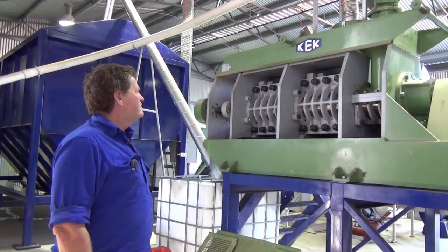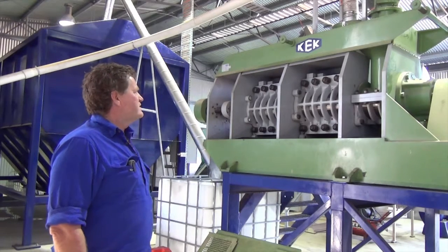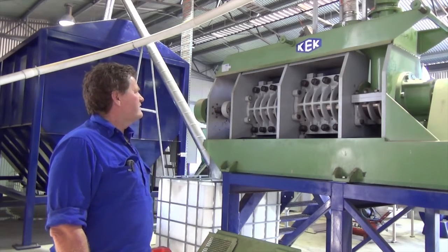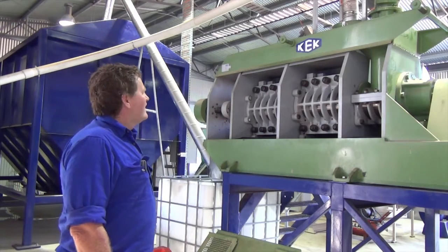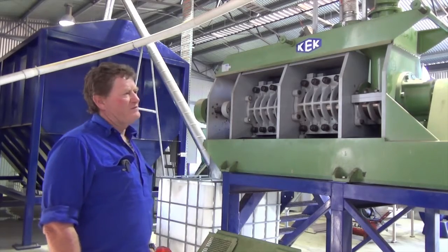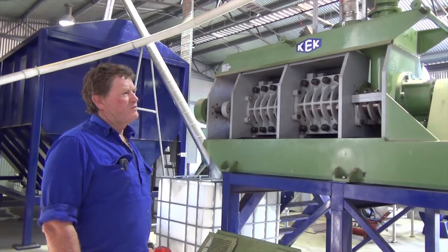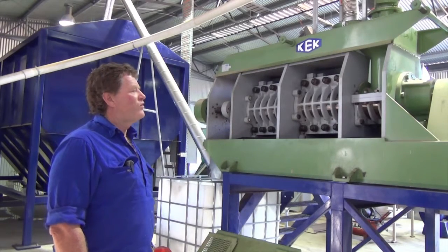We can adjust the cake as it comes out — the thickness of the cake — by putting more pressure on the grinders. A cake thickness of about two to two and a half millimetres is what we're aiming for. That leaves us with an oil content in the cake of about 10%. The seeds we're using probably have an initial oil content of about 45%, so we're able to pull 30 to 35% of that oil out.